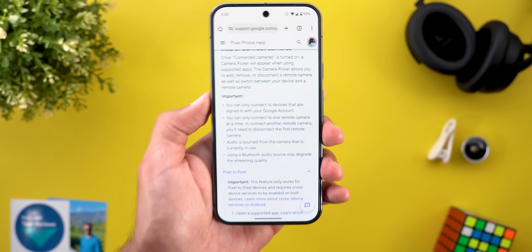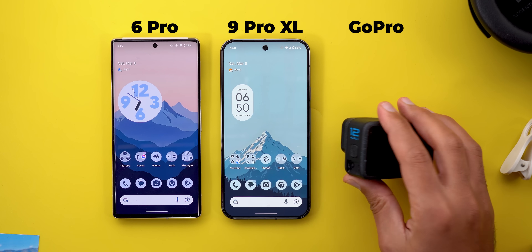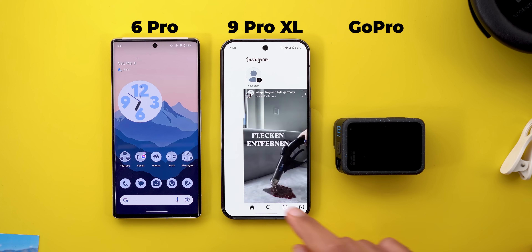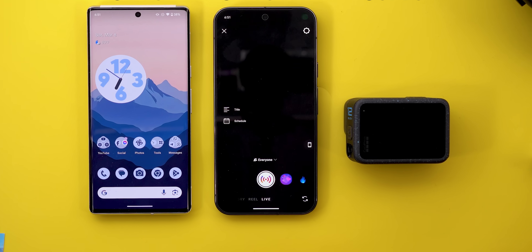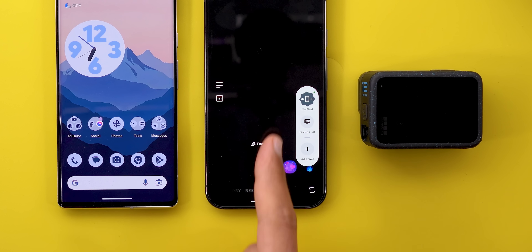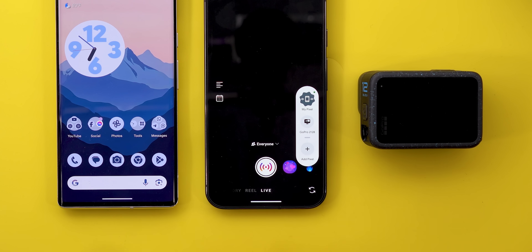Now let's put it into action and see how it works. Here I have the Pixel 9 Pro XL, the Pixel 6 Pro, and the GoPro Hero 12 Black. All you need to do is open the relevant app — in this case, I'm going to use Instagram as an example — and then go to the live tab. Once you do this, you will see a bubble on the side that will allow you to switch between cameras. The current device is labeled as My Pixel and has a Material You animation around it.